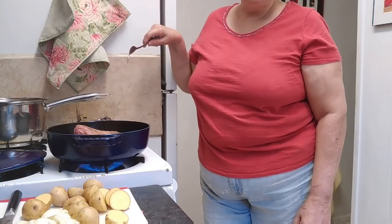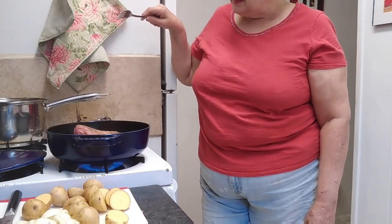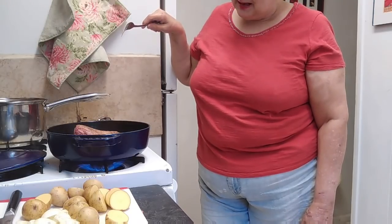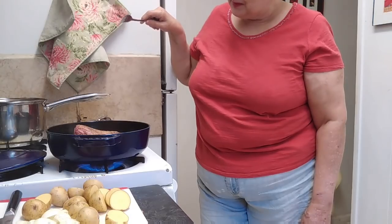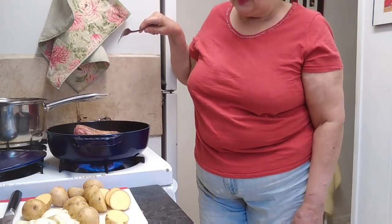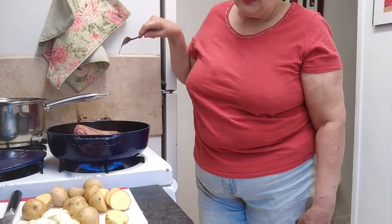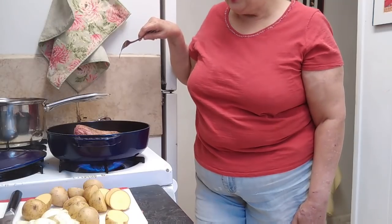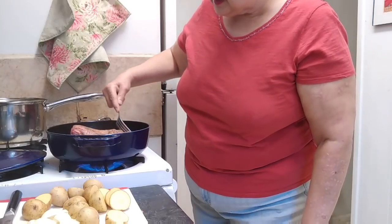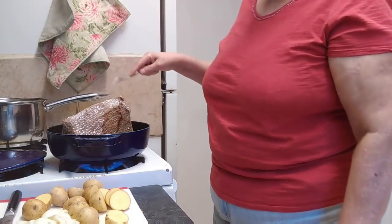One of my subscribers asked me to show her how I make mashed potatoes. That's the only reason I'm uploading this video today — she wants to make them for Thanksgiving tomorrow. Not that she doesn't know how to make mashed potatoes; she just wants to know how I make them. But to tell you the truth, I'm really not that good at making mashed potatoes.